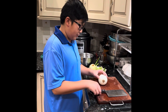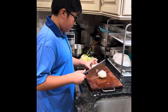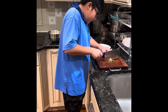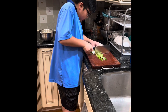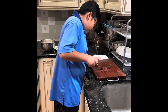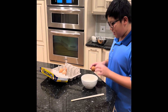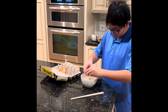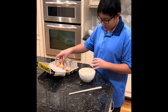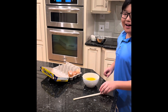So first I'm gonna dice these onions. Now I'm gonna slice these scallions. Now I'm gonna cut these Chinese sausages. Now I'm going to crack four eggs into this bowl. Make sure to get all the egg whites. Now whisk it up.